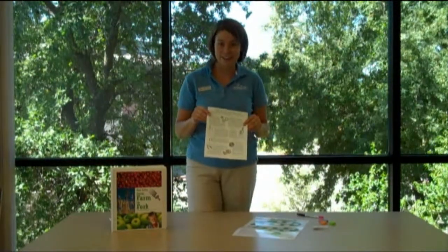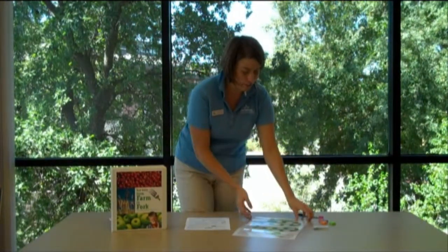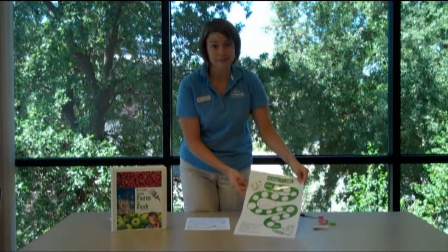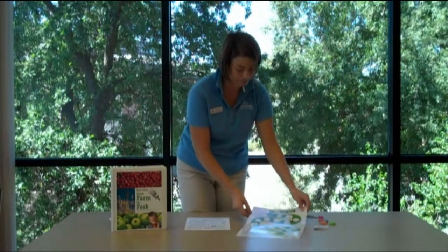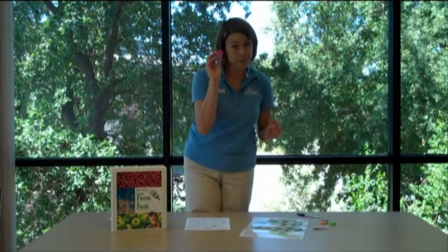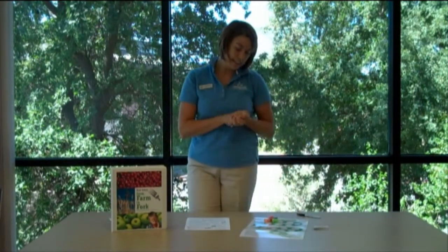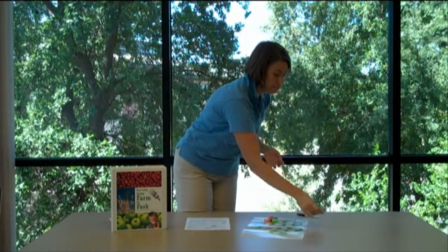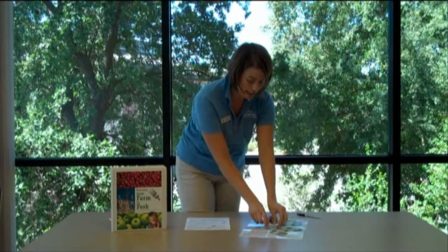Once students have covered the background information, give each group a Playing It Safe board game. Up to six participants can use a board game at any given time. The first thing they're going to do is take their game pieces and they're all going to start on Start. Once they're set up on the board, the next thing they'll do is take the playing cards, give them a quick shuffle, and place them face down on the game board.